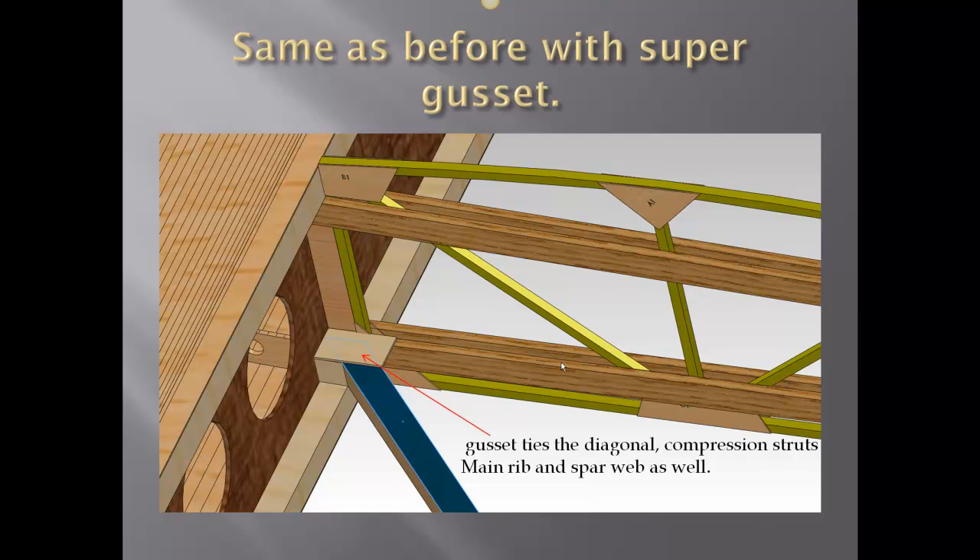Here it's showing the top gusset, where we're tying the diagonal, the compression struts, the main rib, the spar web, as well as the fill-in block in front of the wing rib. Everything's coming together here.